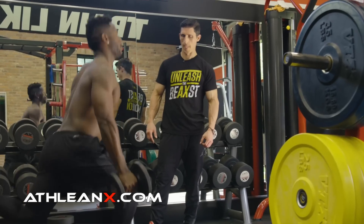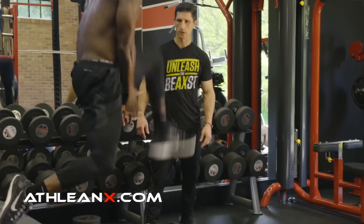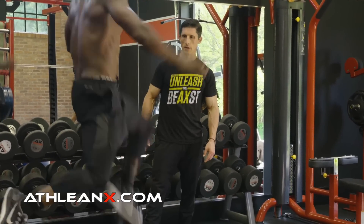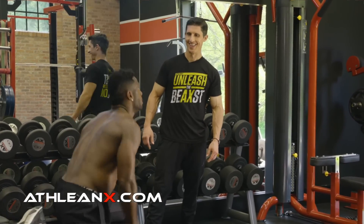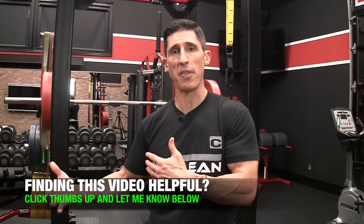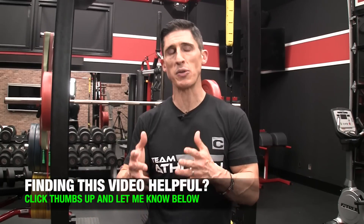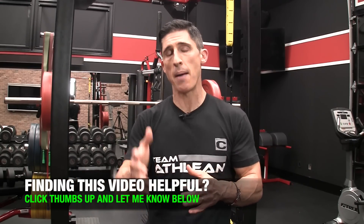Do you think Antonio Brown leaves this gym without training unilaterally, by doing single leg training? Whether it be lunging, whether it be Bulgarian split squats, whether it be explosive Bulgarian split squats like you see him doing here? No — he couldn't, because it wouldn't make him a complete athlete. We realize that he has to do more. You can't get by with just squats alone. Are squats part of his foundational work? Of course they are, like any athlete, and like for you, no matter what your goals are — athlete or not — you need to include single leg training.